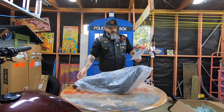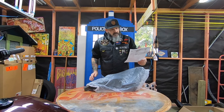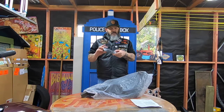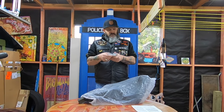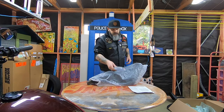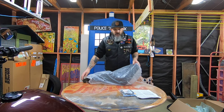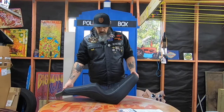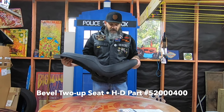It looks like there are three parts to it: obviously the seat itself, the instructions, and the kit that comes with it which has the seat strap and the fixings. The Harley-Davidson bevel seat for Softail.